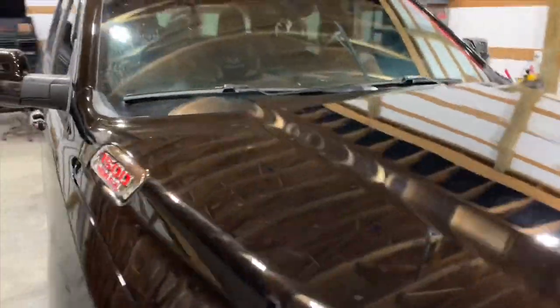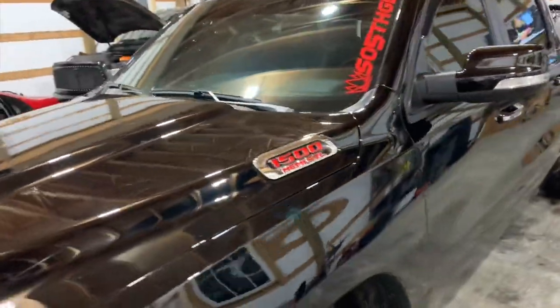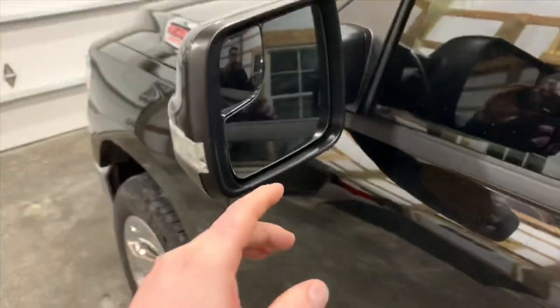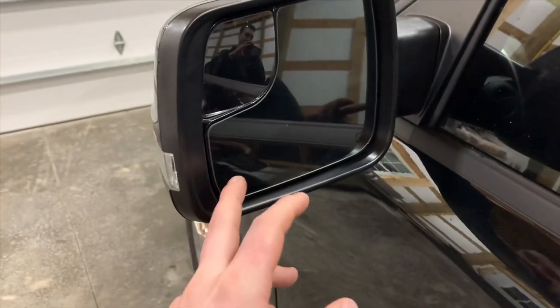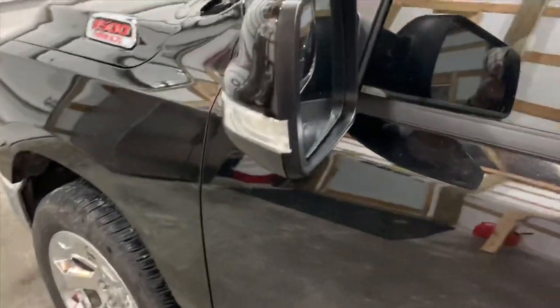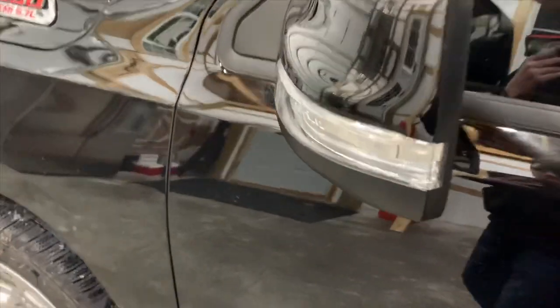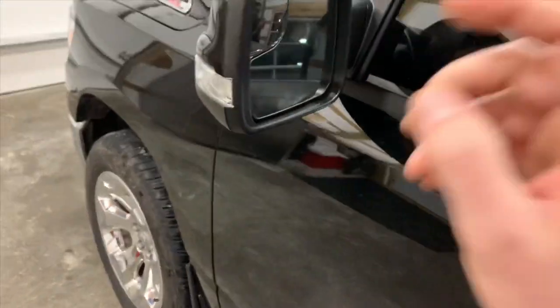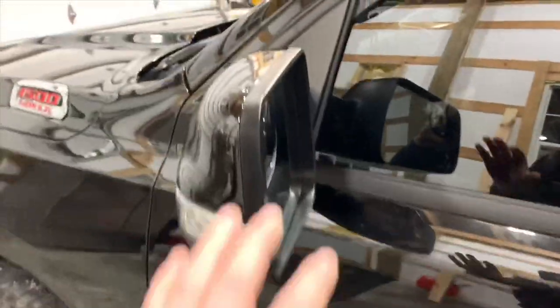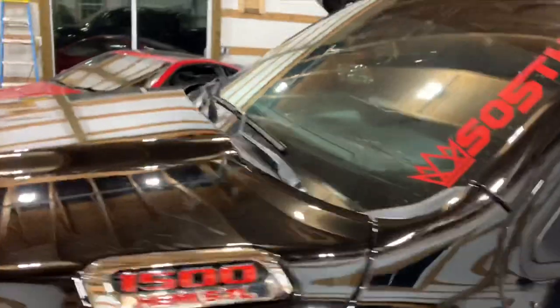I'd say about half an hour per side once you know what you're doing. I do recommend starting with the passenger side — the driver's side glass replacement is around 140 bucks due to having the extra features with the auto tint. We started with the driver's side, and we got lucky we didn't break that side, but then we jumped over to the passenger side.